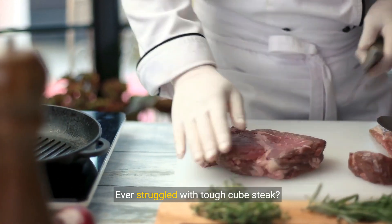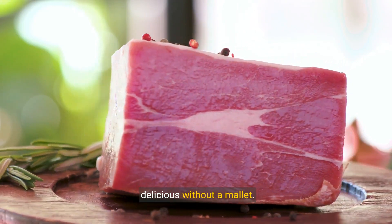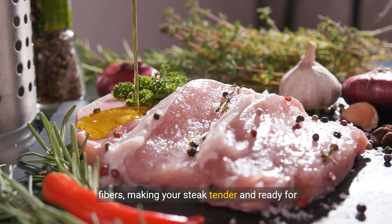Ever struggled with tough cube steak? Today we're exploring how to make it tender and delicious without a mallet. A meat tenderizer tool can easily break down tough fibers, making your steak tender and ready for cooking.